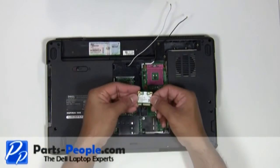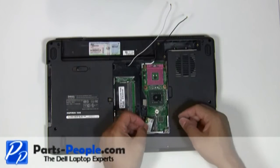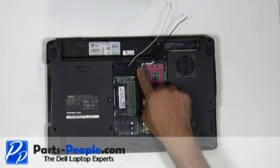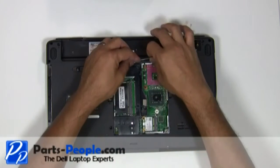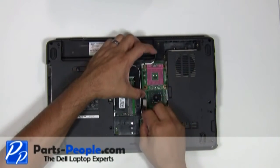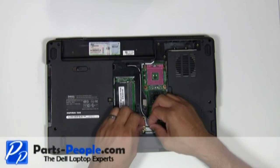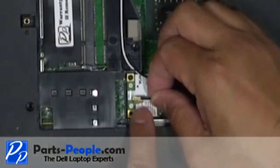Place the mini PCI card into the slot at a 45 degree angle and press down. Secure it with the single retaining screw. Reroute the antenna cables through the bottom routing channels and connect the antenna cables to the mini wireless card.